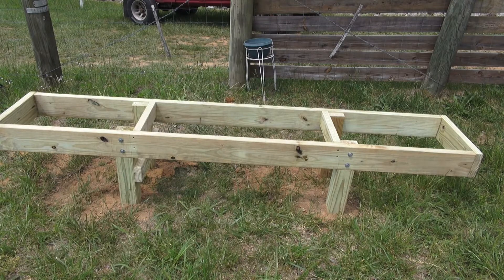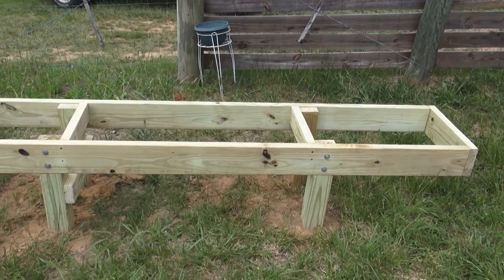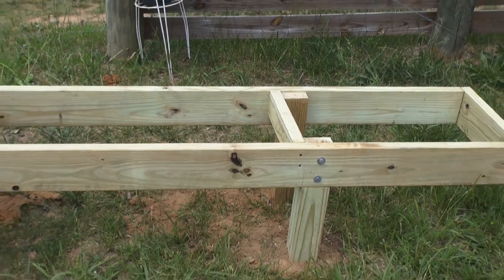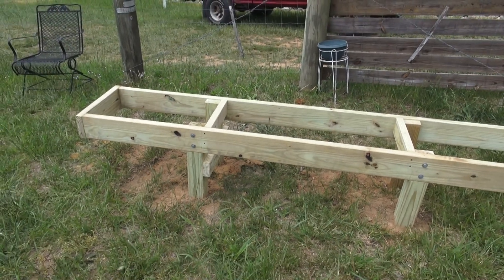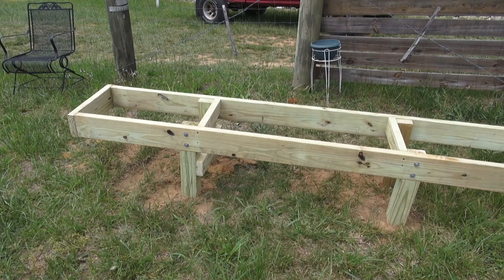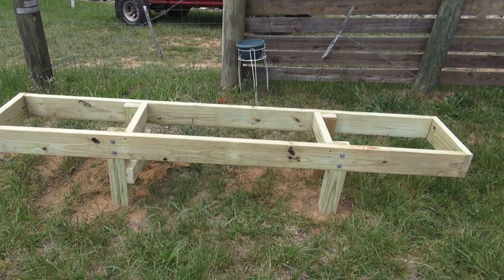Hey guys, just a quick video of the hive stand that Doug and I have been choosing to utilize. It's just four-by-fours, two-by-sixes, and some two-by-fours. You can see the two-by-fours — we're primarily just using what we got. We had some extra two-by-fours so we just strung them across there. Not much to it. Got some three-eighths inch galvanized bolts, pre-drilling all that and anchoring it to the four-by-fours.